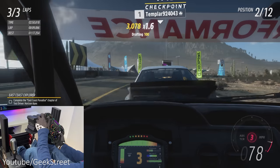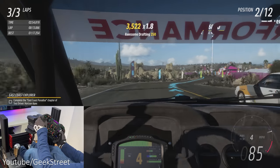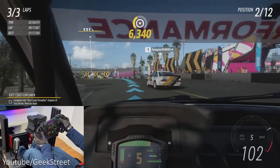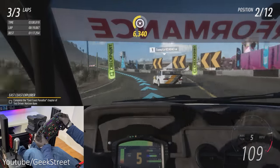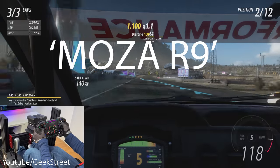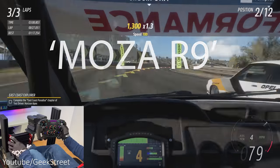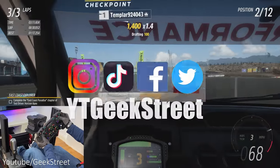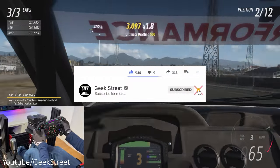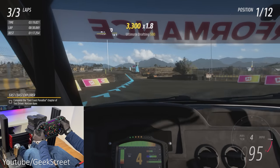Thanks for watching — I hope this has helped anyone thinking of purchasing this kit. Details and purchasing links are in the description. Let me know in the comments if you'd like to see a comparison with the Fanatec GT DD Pro against the Mozza R9. Follow me on Instagram, TikTok, Facebook, and Twitter, and subscribe and hit the bell icon to be notified of my next release.